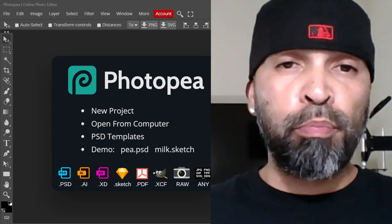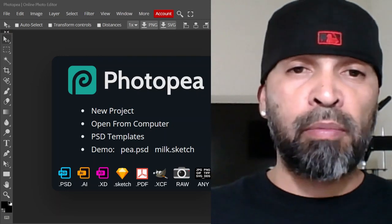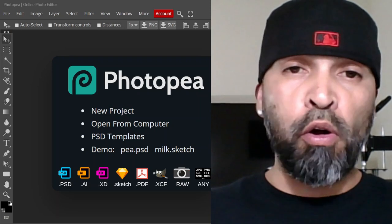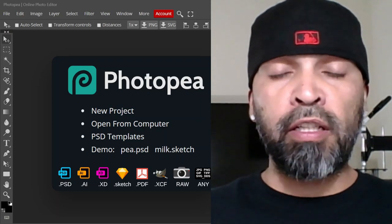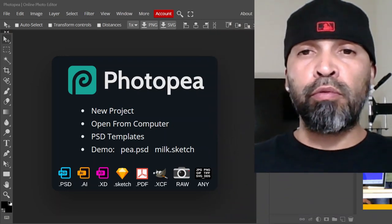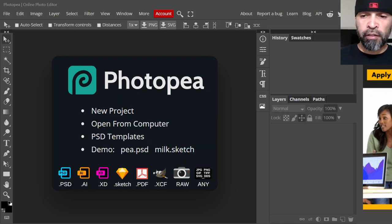All right, so we're on the computer. If you don't have PhotoP saved to your desktop like an app icon, you can go to any web browser — Google Chrome, Windows, Firefox — and type in PhotoP, spell it right: photop.com. Once you hit .com it should bring you to this screen, and this is what we're going to be using to create our design.